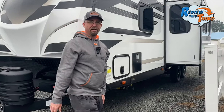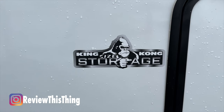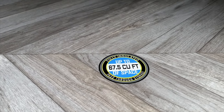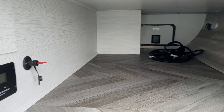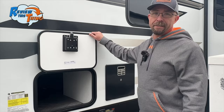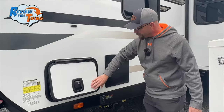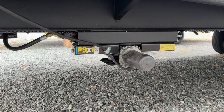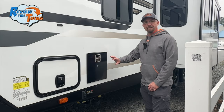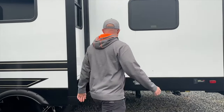Moving over to the back side of the RV, the first thing you'll notice is this door. Inside is that King Kong pass-through storage — it's called King Kong storage because it has up to 67 and a half cubic feet of insulated storage. The door on this side isn't that big but the door on the other side is much bigger. Just under that are your powered stabilizing jacks, front and rear, with controls on this side, and right here you have access to the six gallon water heater.